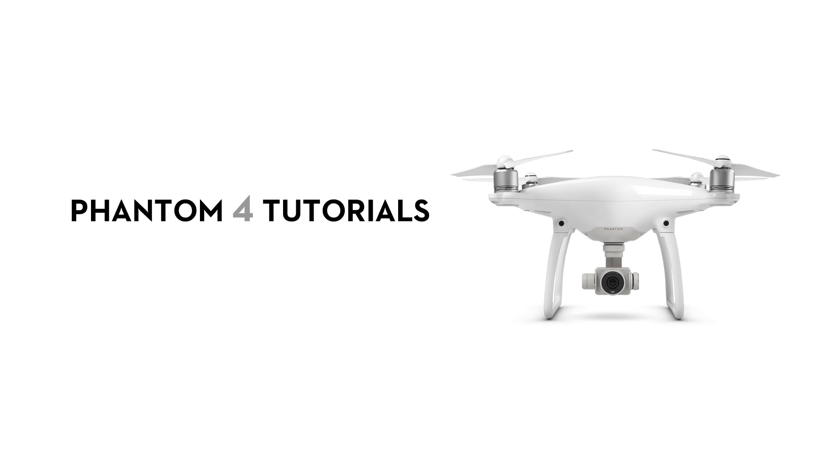Hello, welcome to this DJI tutorial video. This video will show you how to upgrade the firmware on your Phantom 4.